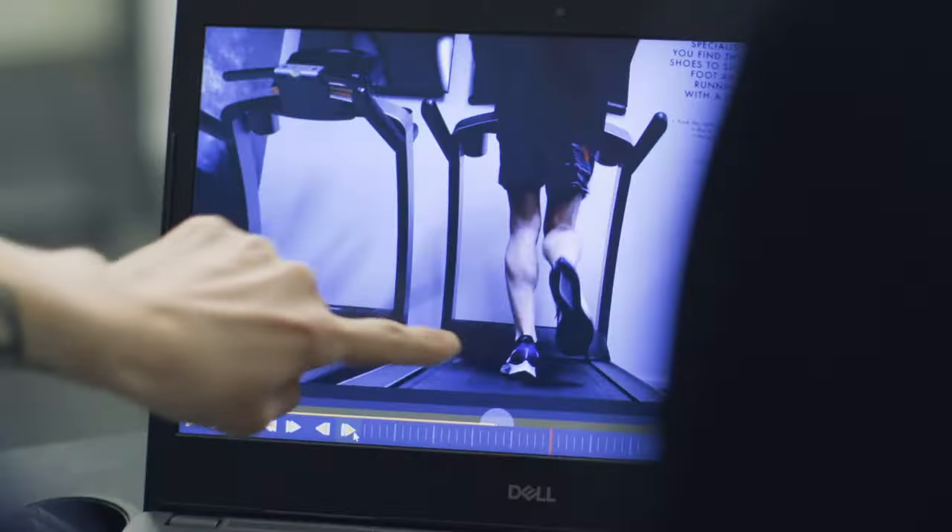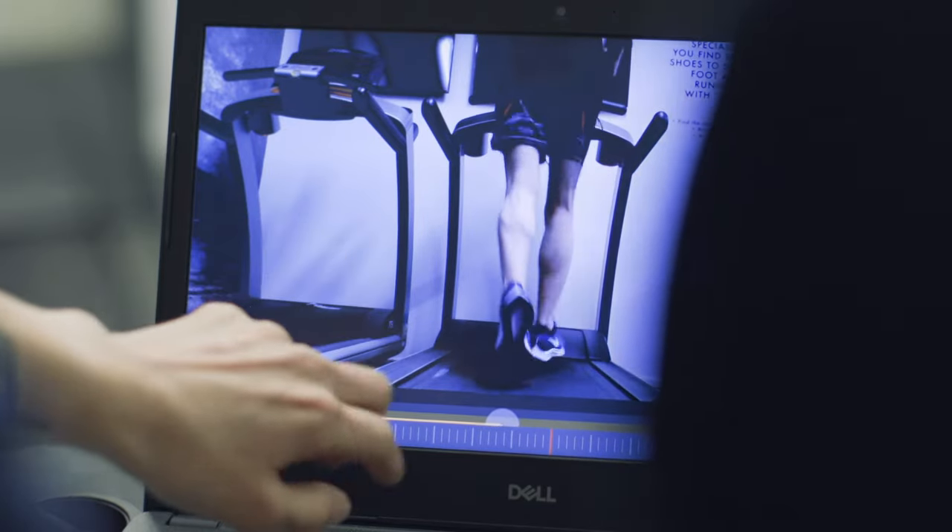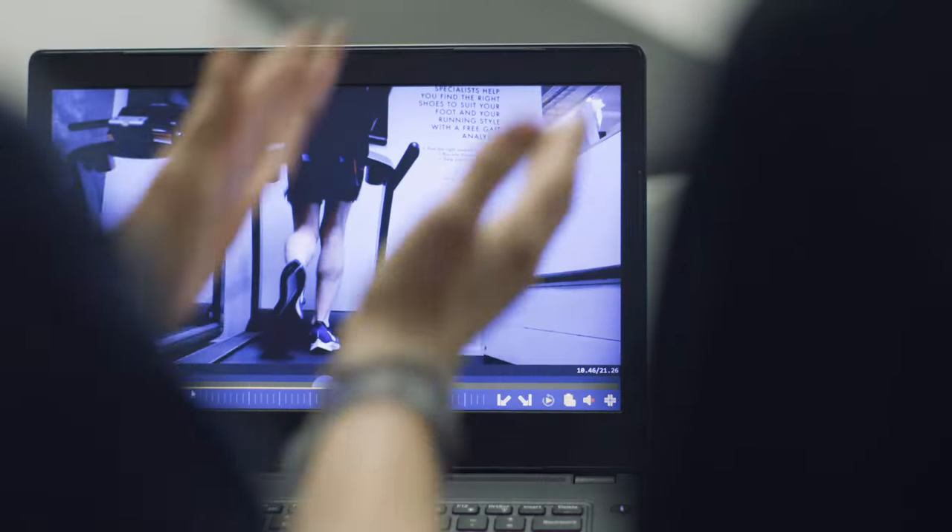Once we've finished recording your running, we will show you back frame by frame how your running looks to us. This will allow us to determine if you are over pronating, under pronating, or a neutral runner.